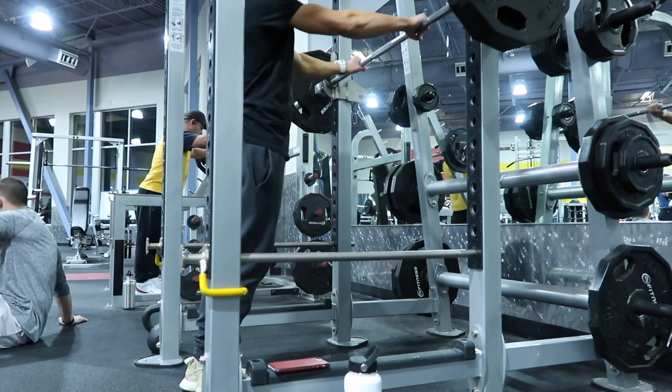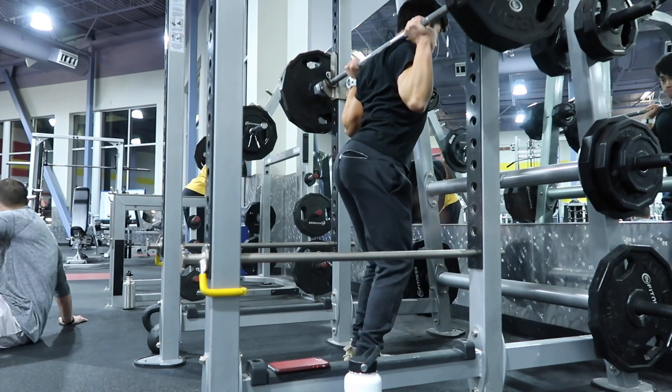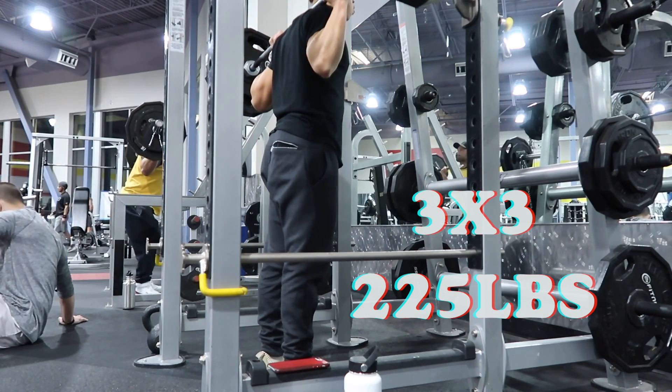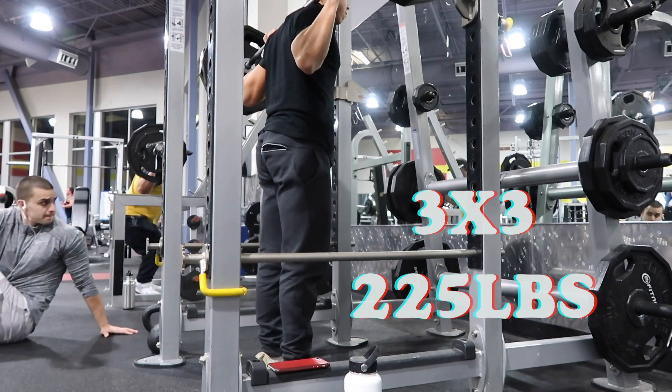Yeah, as you saw, it was not easy whatsoever — not easy work. A bit disappointed with that 265 squat max, but my excuse is that this was only a few days after my show, so technically I'm still dehydrated.